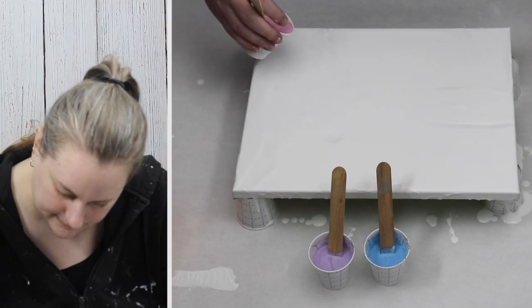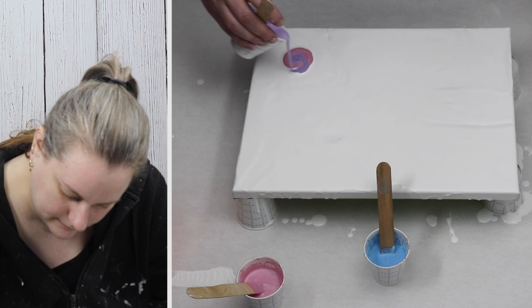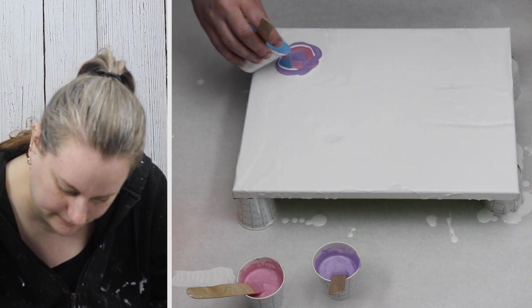It didn't turn out exactly how I wanted, but the colors are still really pretty and I wanted to use them in another painting. I'm starting out by putting some white down for my base coat, and then I'm going to puddle each of my colors and blow them out with my hairdryer.